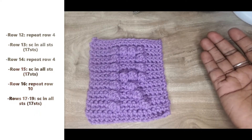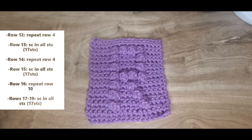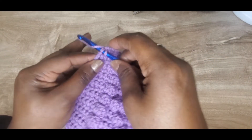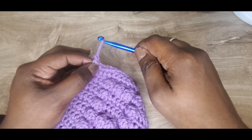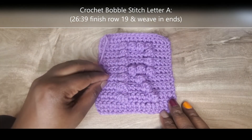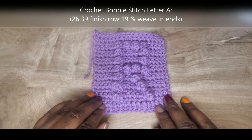I'll put something on the screen so that you're better able to follow along. I'm going to finish up off screen and meet you back at the very last row, row nineteen. This is my very last stitch on row nineteen. I've already cut my yarn and I'm going to single crochet into that last stitch, chain one, pull it through — and that seals off my work. I'll put a link in the description box below so that you're able to weave in your ends. And this is it — your crochet bobble stitch letter R.